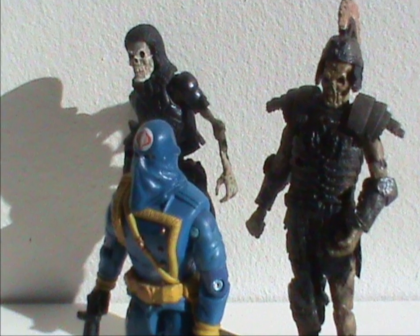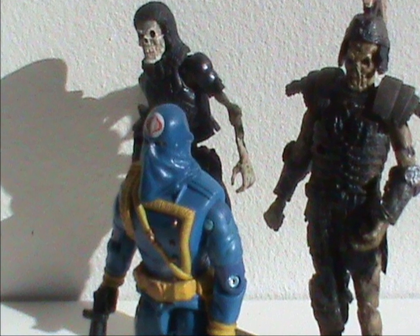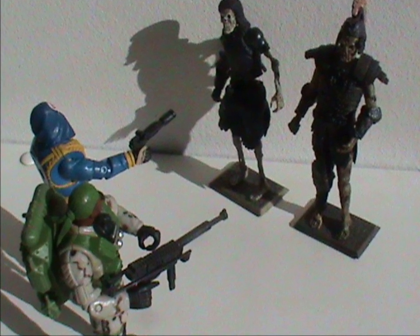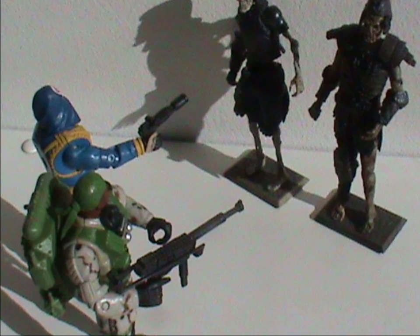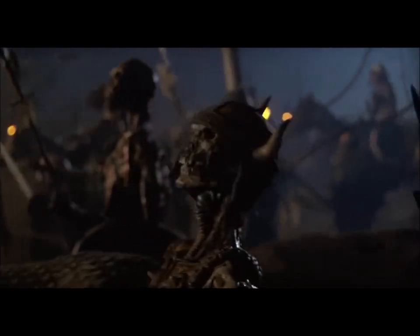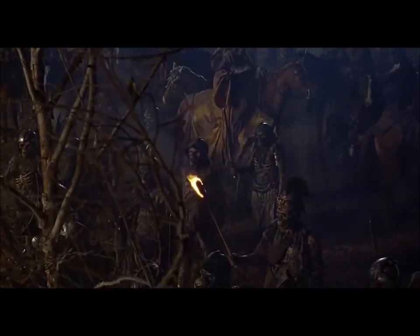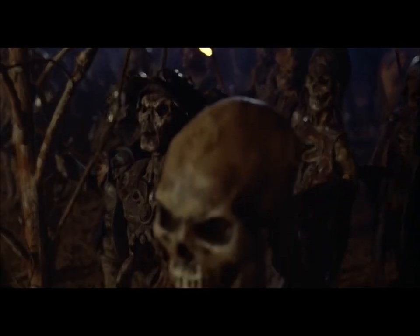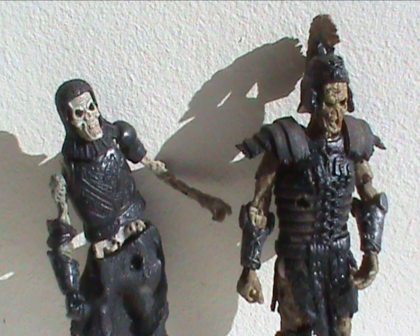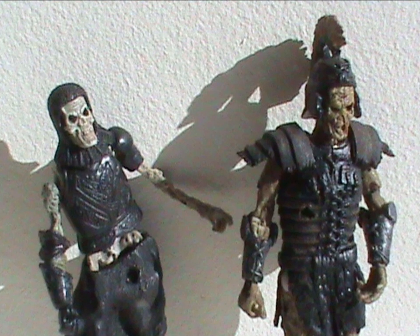Cobra, of course, would be the ones to summon or raise them, but with Cobra Commander being a dumbass, they wouldn't be able to control them, so Joe and Cobra would have to team up to stand a chance at survival. When it comes to their character, they really don't have all that much. They were dead-eyed foot soldiers who were destroyed in humorous ways, and maybe a couple had a good one-liner. The only thing I can say is they're not zombies — they don't try to infect people, and are quite smart. Well, smart enough to use weapons, anyway. And that were two of the Palisades Army of Darkness Deadites.